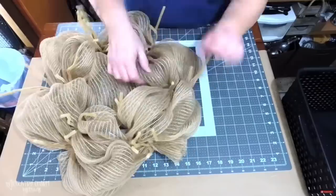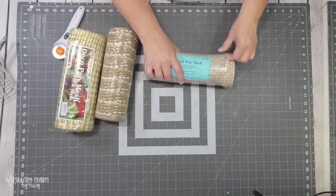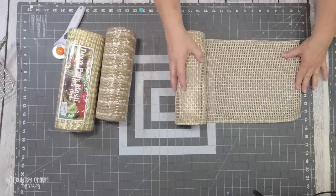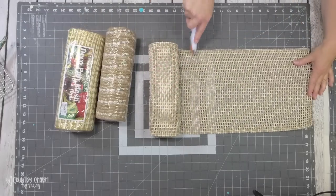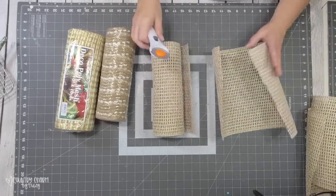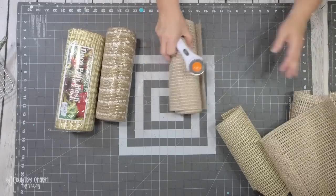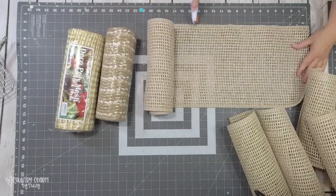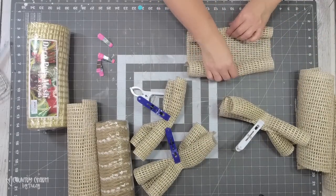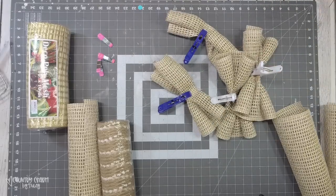Now I'm ready to move on to my 10-inch deco mesh. This soft poly 10-inch deco mesh came from Hobby Lobby. I'm measuring it out on my mat and cutting it at 14 inches with my rotary cutter. Then I fold over the ends to make cruffles — this is my favorite way. I fold over one side, then the other, and gather in the middle. I clip it with little clips just to help me — there's a method to my madness.